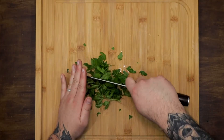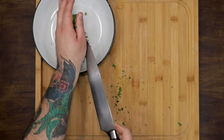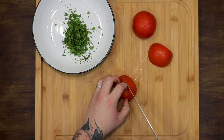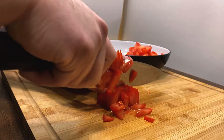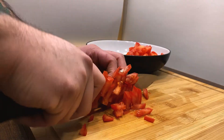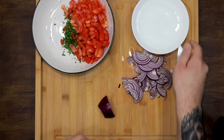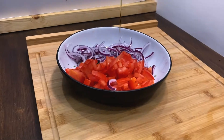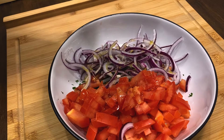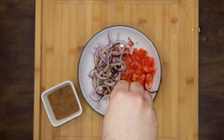While the lamb is still in the oven, prepare the salad. Chop the parsley, slice the tomatoes and cut the onion into julienne. If you want to reduce the strong flavour of the onion, let it soak in a little cold water with salt for 5 minutes. Mix everything together and add olive oil, pepper and a little sumac — this is optional — and a dash of lemon juice.